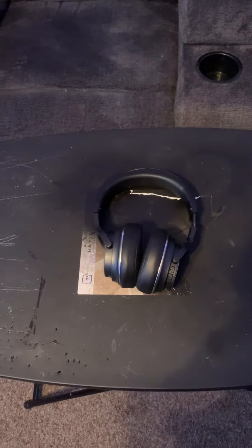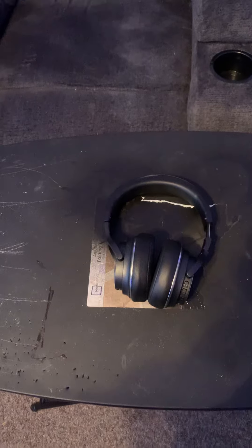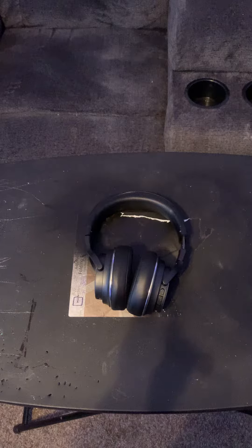Hello. Today I'll be reviewing the Raycon Everyday Headphones. These have a lot of neat features that make them super nice and easy to use.